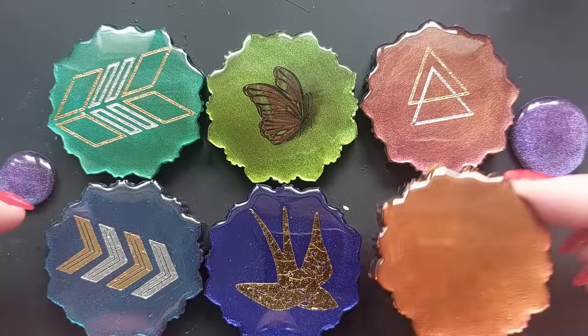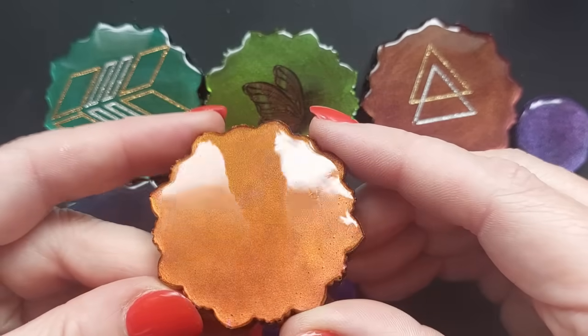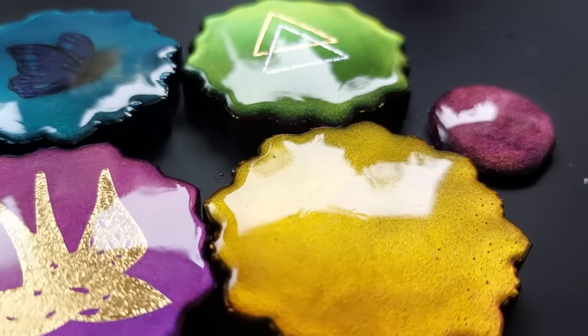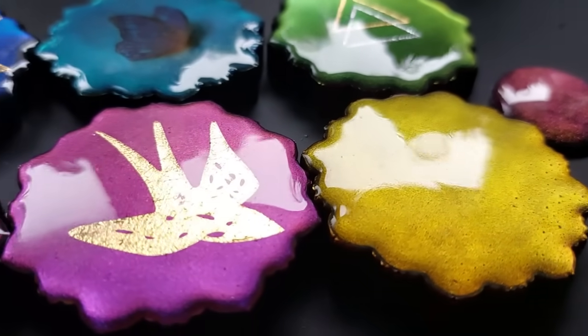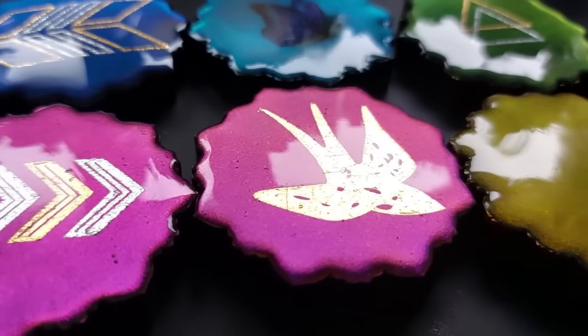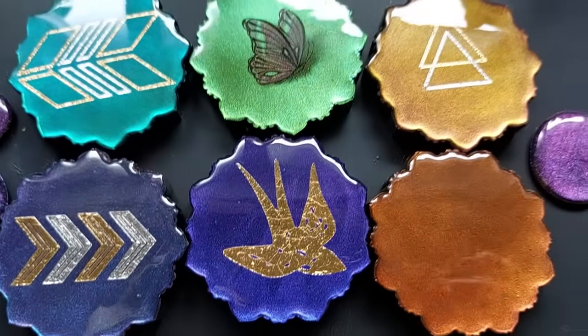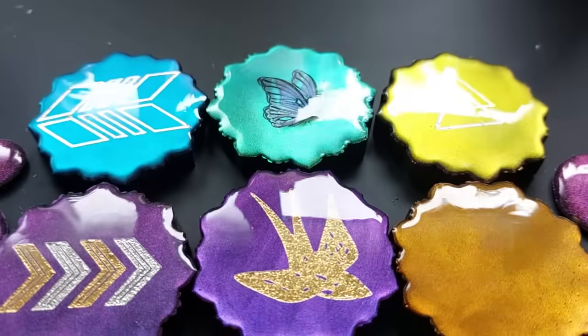I just wanted to see if it would work with these chameleon powders and it worked a dream. Oh my gosh, this one — I can't get enough. I'm going to get some more. I am going to actually go and purchase some from Wendy. I still have some, but I know that autumn is coming and that Inferno is going to be my go-to chameleon powder this autumn.